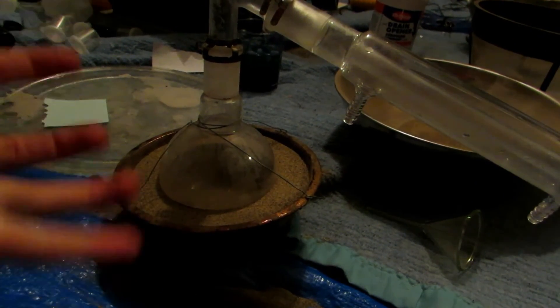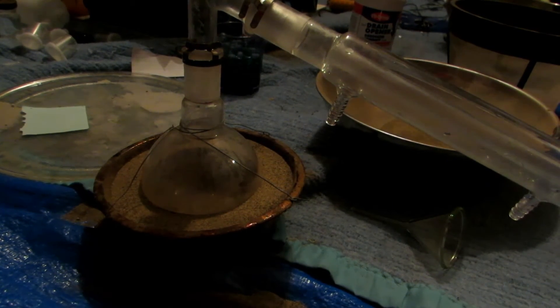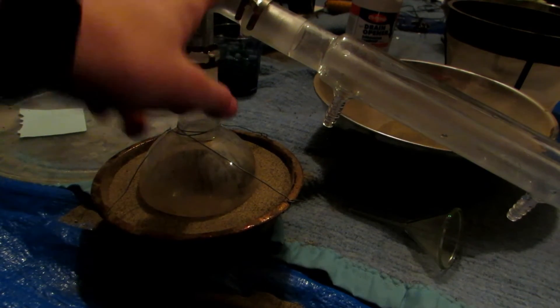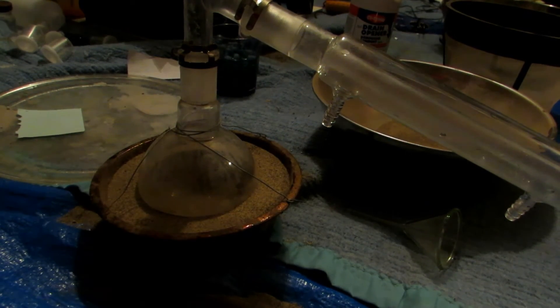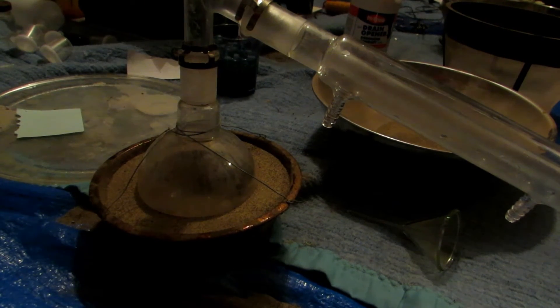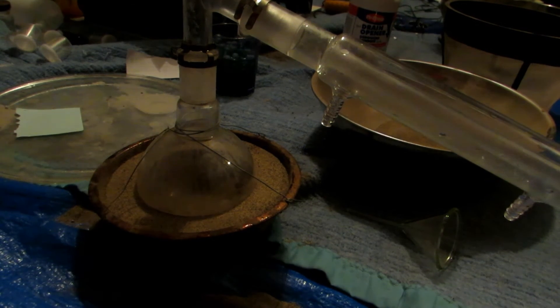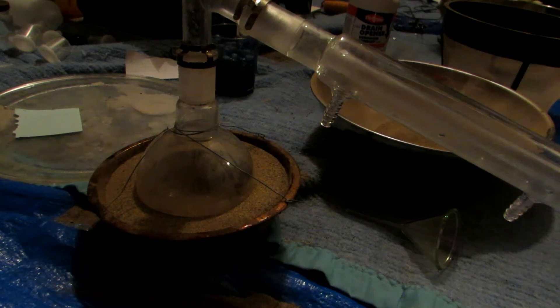I set up the rest of the distillation apparatus and we're now ready to take it outside and put it on the camping stove. No water condensing will be used, because the glassware would be about 350 degrees at the flask end and near 0 degrees at the other end — it's actually snowing outside. With that temperature difference, it's very easy for the glassware to crack and possibly explode, spraying hot sulfuric acid everywhere, which would give us nasty burns. It's never recommended to push glassware this hot, but I really do need to do this sulfuric acid distillation.